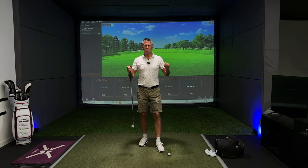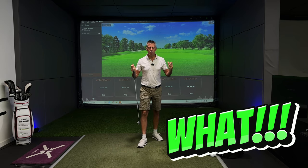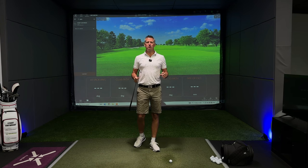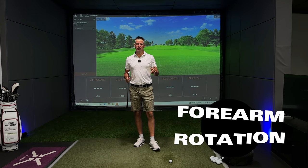Forearm rotation — don't do it? What are you talking about? You need forearm rotation, and I'm going to tell you exactly why. A warm welcome back to the channel. Today I'm talking about forearm rotation.